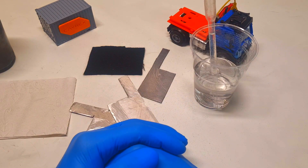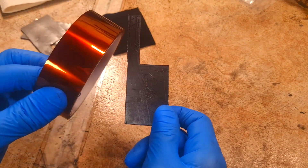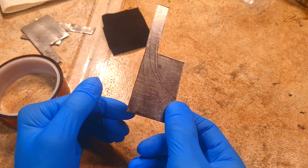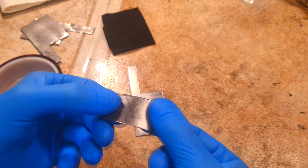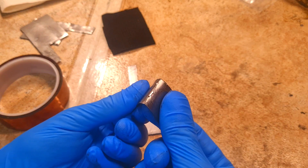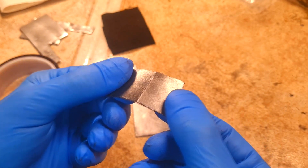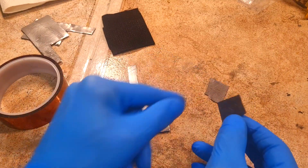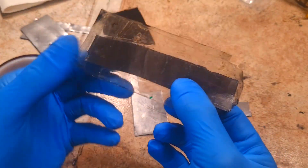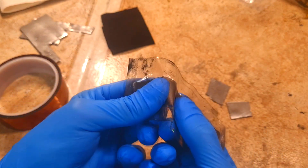First, I will add some support to this graphite by putting tape on each side, because graphite can be really fragile. For example, here I have some graphite without tape — if I bend it, you can see cracks, and if I bend it again you will lose contact. But if you add tape on each side of the graphite, then you can bend it and the graphite will not break so easily.